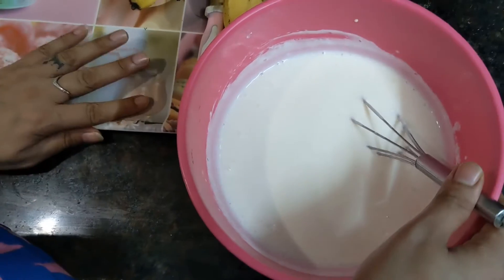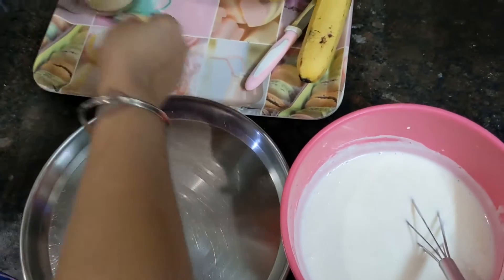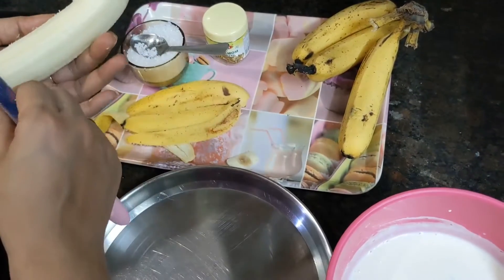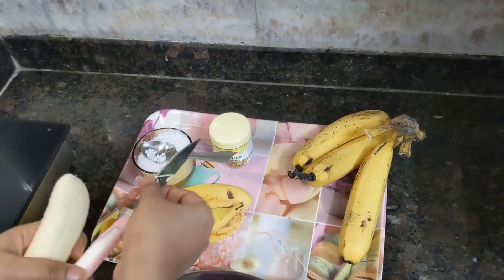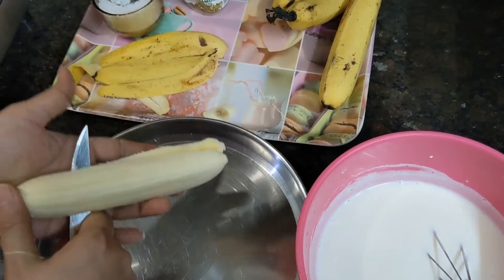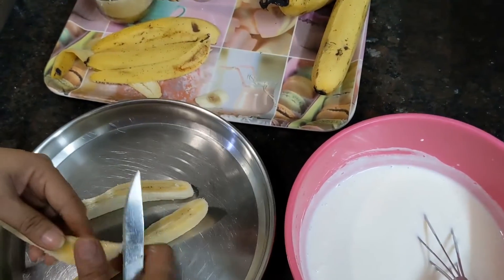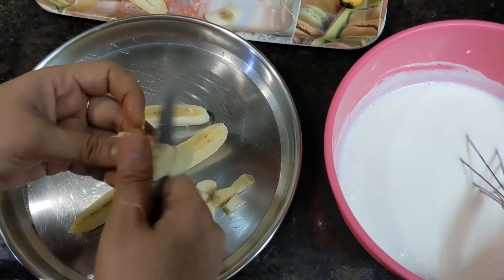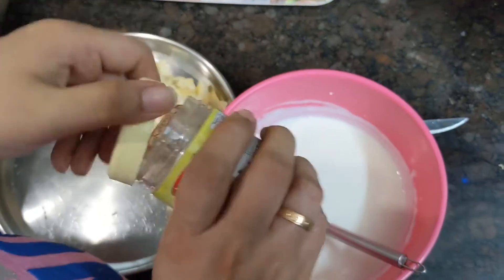My sugar has melted. This is a banana. I will cut the bottom of the banana. I will cut the little kale the same way as I have cut the banana, and cut the same with cardamom powder.